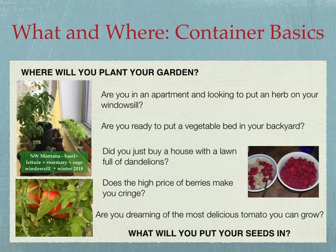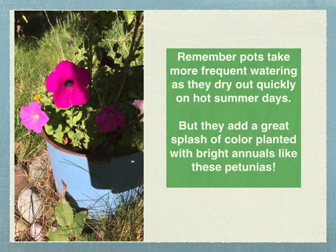Did you just buy a house with a lawn full of dandelions? I had a friend last year who bought a house in the middle of winter and was surprised to see all the dandelions in the fall — we're going to talk about what to do for that. Does the high price of berries make you cringe? Now that Mike's got a mini farm, I can pretty much avoid the produce aisle from August till November, and it's so hard the rest of the year to eat food that's not fresh from the garden. Are you dreaming of the most delicious tomato you can grow? Pots are super convenient but they definitely dry out quickly on hot summer days, so they need more watering. Put your pots near a convenient water source.